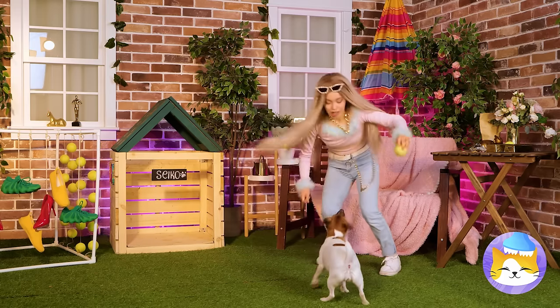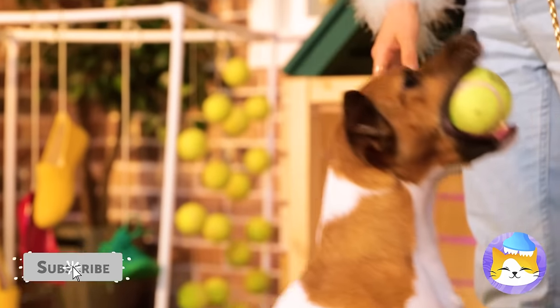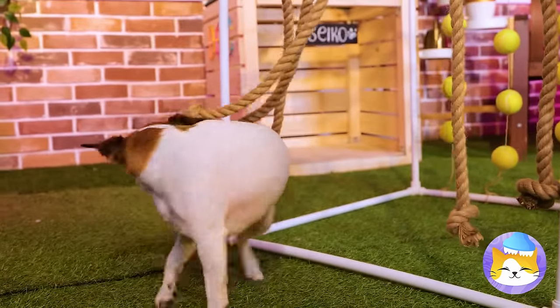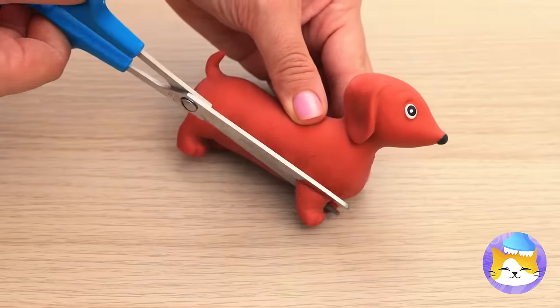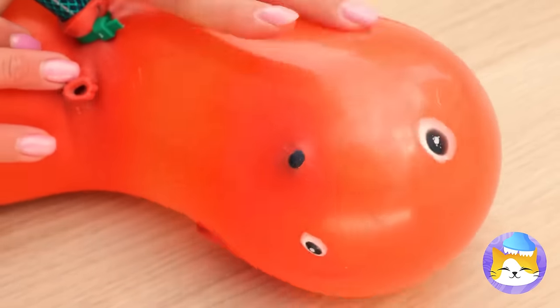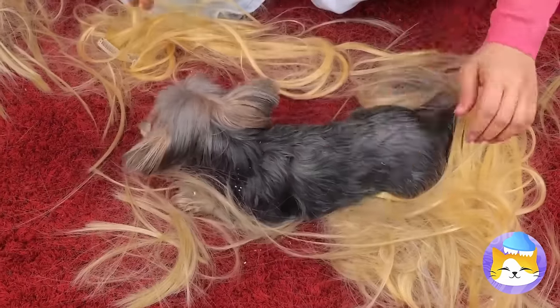Sometimes, all a dog really needs is just a nice new tennis ball. Not that all his new toys aren't cool. New stuff's great. What a cute little wiener pup — and they blow up so fast, don't they? Still, this pupper could use some fur. Now she's a real dog. Thank you, Blue Fairy.